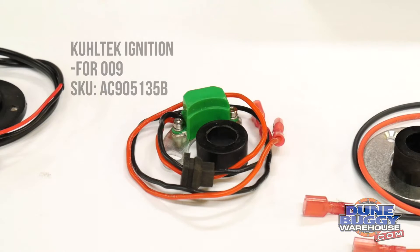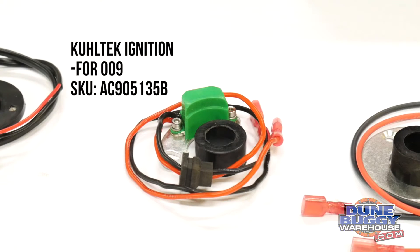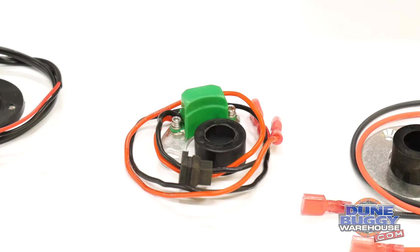Next we've got the Cooltech electronic ignition. This one is very similar to a Protronix and uses a collar and a pickup. It's found in a lot of ready-made distributors we sell and tends to be very reliable.